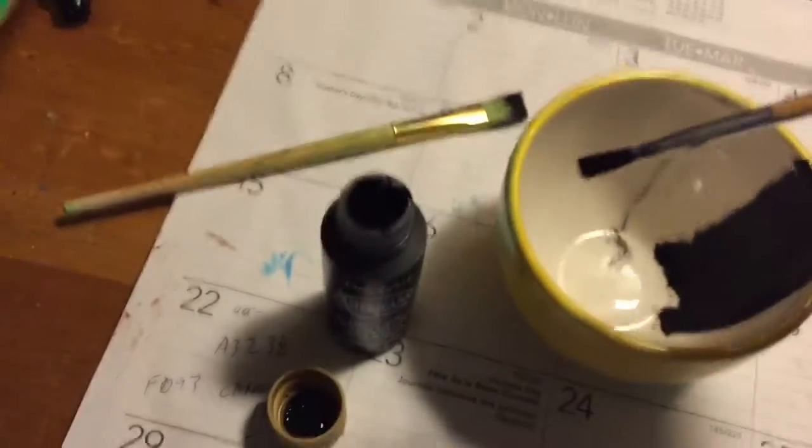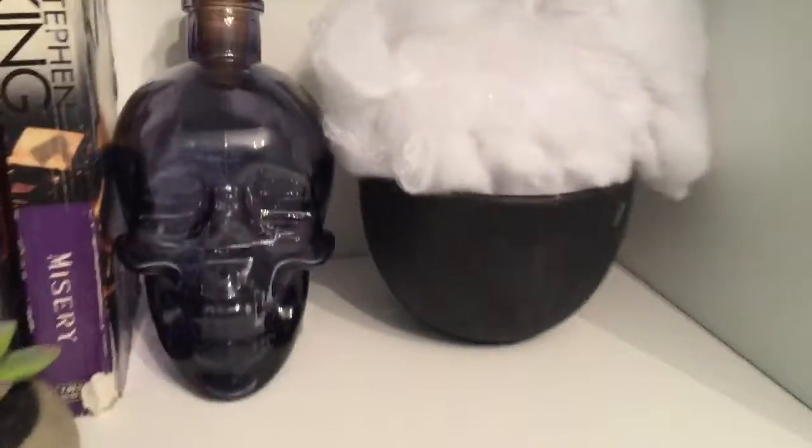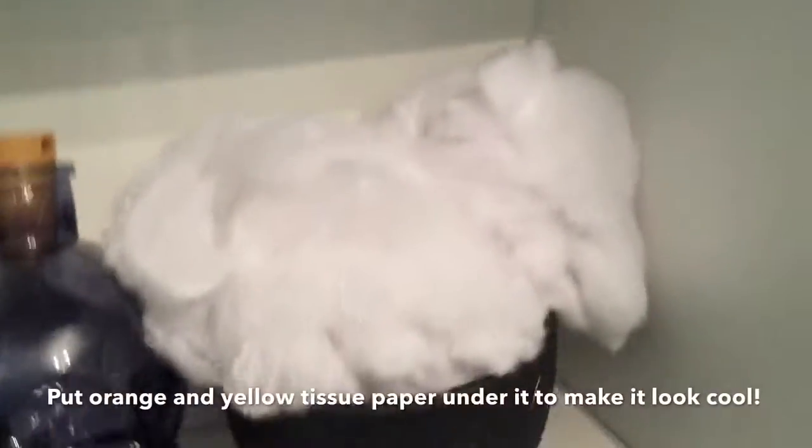I've moved to a new place where I can paint without making a mess. Get a soft brush and paint your bowl black — paint the inside, then flip it over and paint the outside. I filled it with the spider web stuff so it looks like it's exploding with magical things. You could also put candy or a candle in there. This is our finished cauldron!